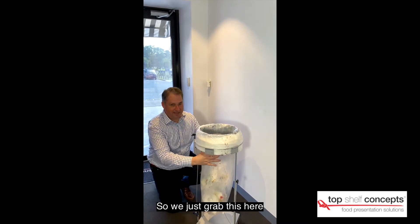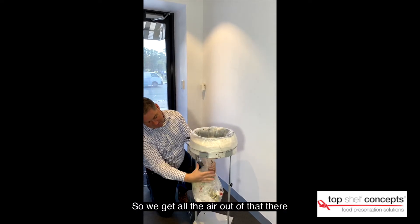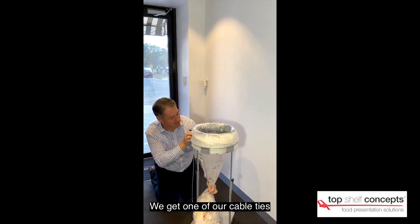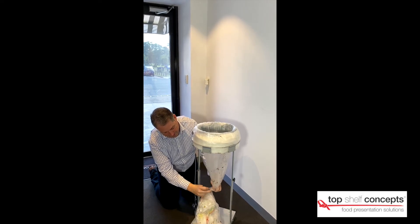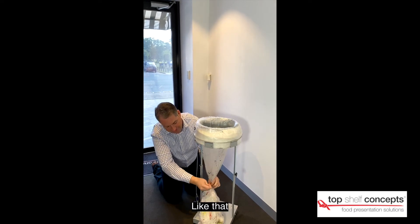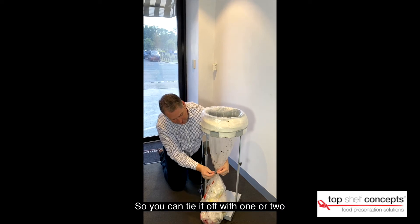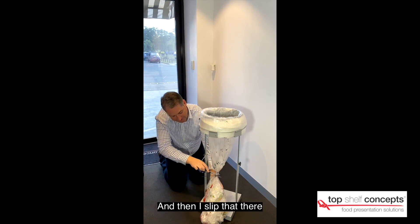So we just grab this here and get all that air out, so I can compact that nice and tight. Then we pull this down, get one of our cable ties and just tie the top of that off. And all that bacteria is enclosed into that part there. Then I'll tie another one here — you can tie it off with one or two, but I'll do two to start off the next bag. Then I snip that there.